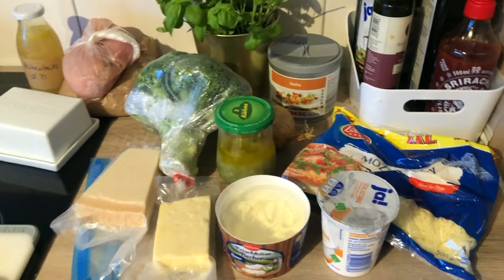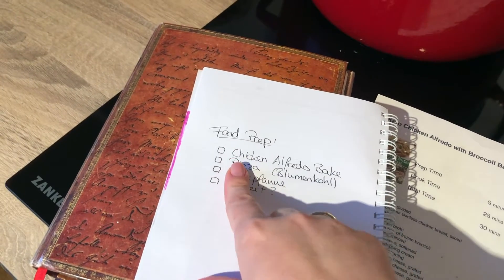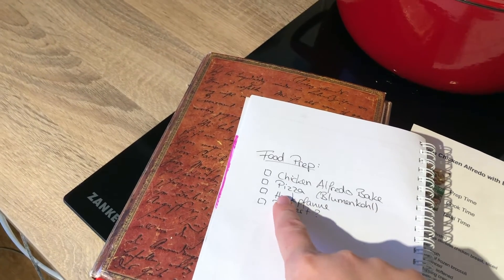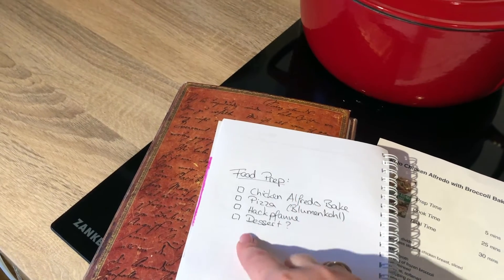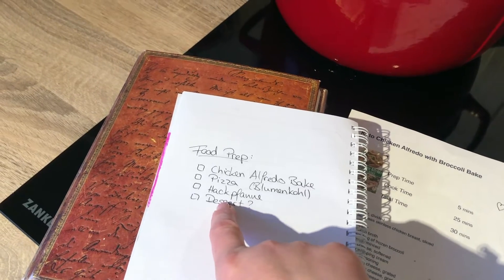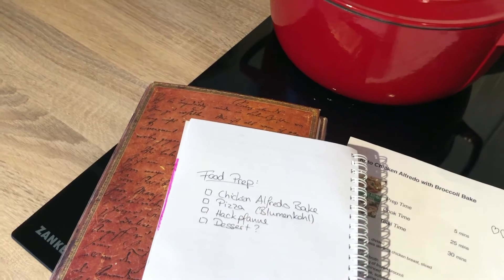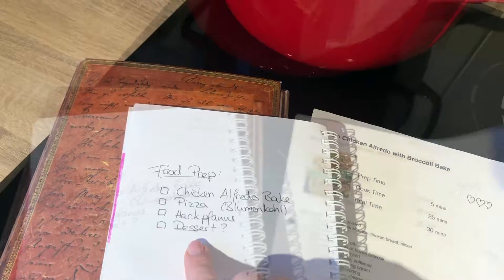Hi guys! I made some preparation here. I laid everything out already because we want to do some food prep. We will make some chicken alfredo bake, some pizza dough with blumenkohl — which is cauliflower in English, that's German obviously. Hackpfanne is also German — it's minced meat with cabbage. I have Brussels sprouts today and some mushrooms, and if we have time we will make a dessert.